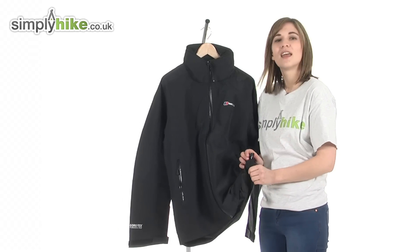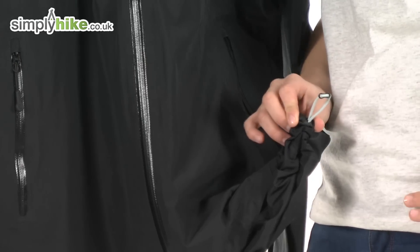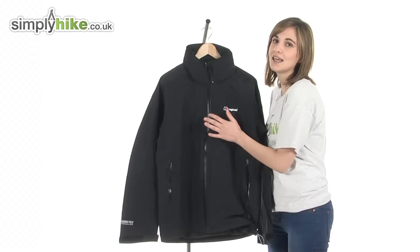Looking at the bottom, there's a hem cinch cord. If you pull on this, it brings the hem in closer towards the body, stopping any cool air from getting inside but also helping to trap heat in there as well.